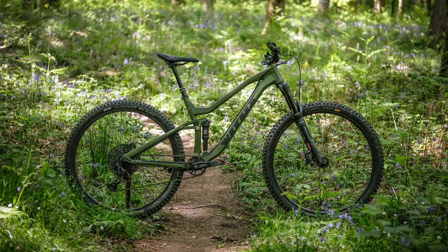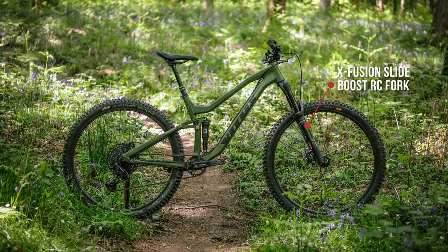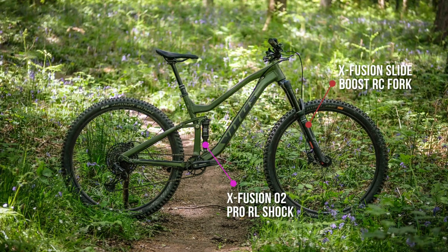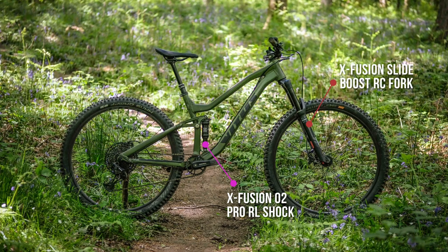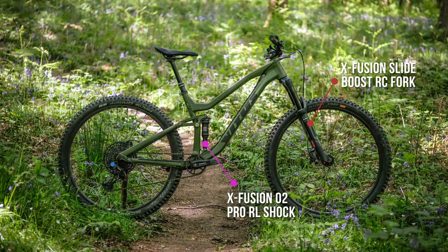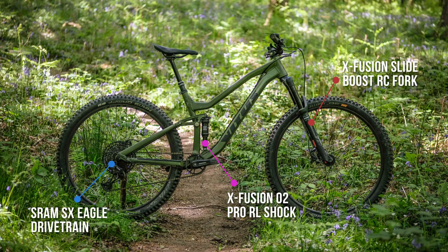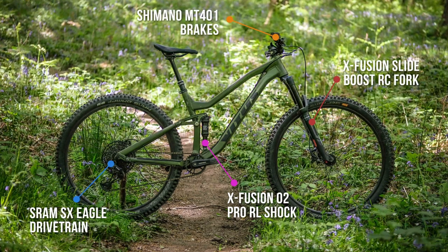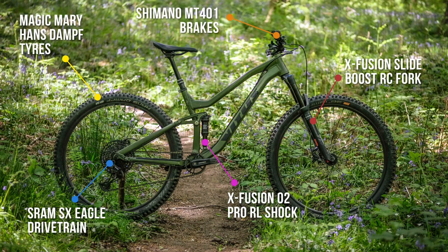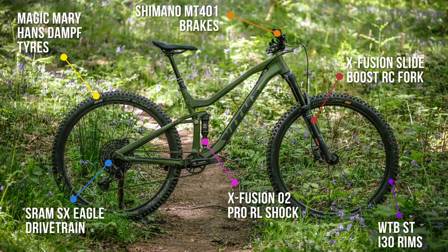Spec-wise, this bike gets X-Fusion fork and shock — an X-Fusion Slide 29 Boost RC fork and an X-Fusion O2 Pro RL shock. The fork gets rebound adjustment and a compression dial on top, and the shock gets rebound damping adjustment and a lockout switch. Elsewhere there's a SRAM Eagle SX drivetrain, Shimano MT401 brakes, a dropper post, and some decent tyres — Magic Mary on the front and a Hans Dampf on the back, both from Schwalbe. The wheels are WTB ST i30 rims with Vitus own-brand hubs.